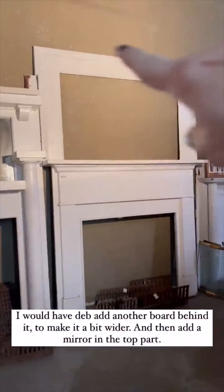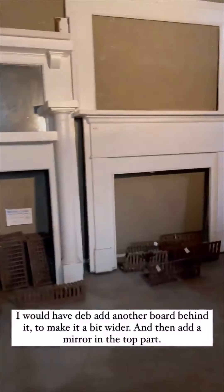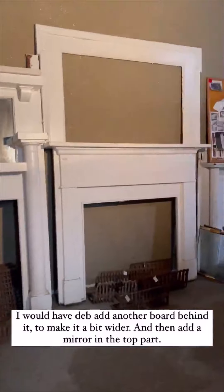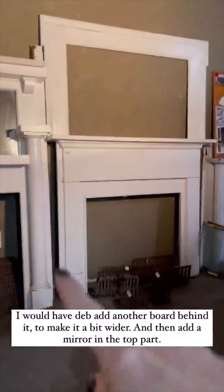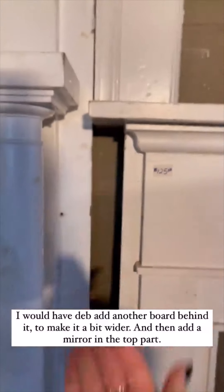Okay, so this is a different fireplace mantel. That's the top to it. But I think I like this up here and then have Deb add another board behind here.